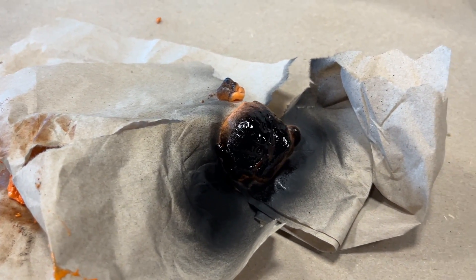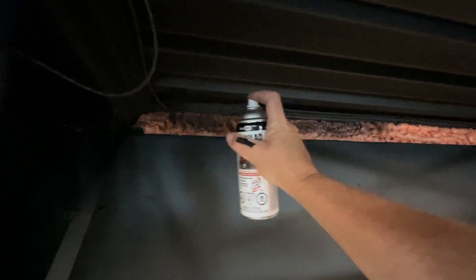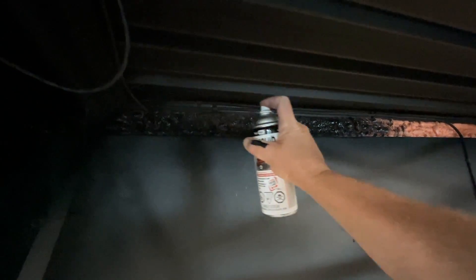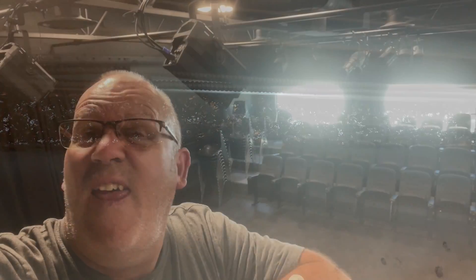It doesn't look like it's doing anything nefarious. I came back after an hour on that little test piece and it didn't make a scratch in it, so I'm confident this will work very well. It's glossy right now but it'll dry flat, and it's another job I can cross off the list. Thanks for watching.